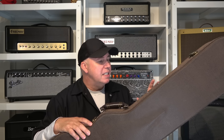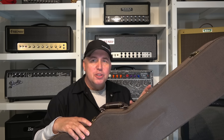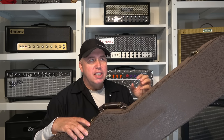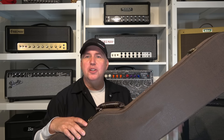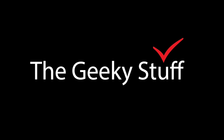If you're like me and you're not familiar with the brand Eastman, Eastman currently makes 50,000 instruments a year in the category of electric guitars, acoustics, mandolins, and orchestra instruments. They have over 2,000 luthiers working for them building these instruments. So let's go ahead and get into the geeky stuff.